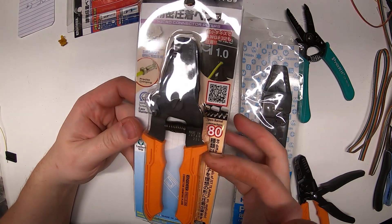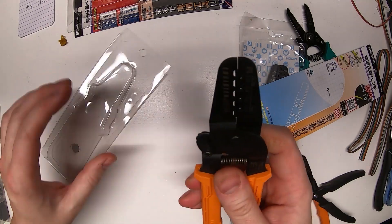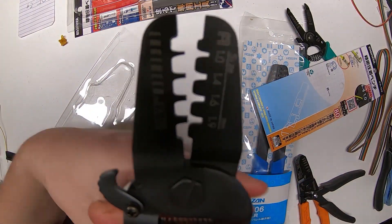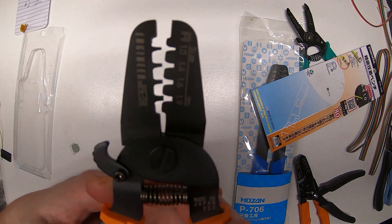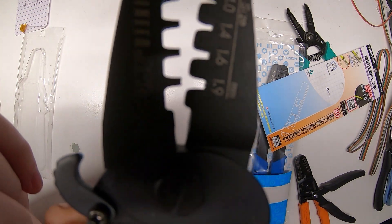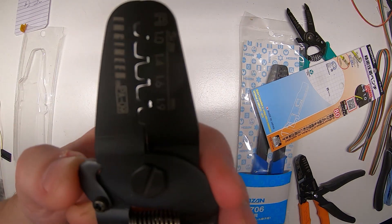Here's the PA09 up close, and I'm going to take it out of the package to show you what I was talking about earlier — it just doesn't have the totally round crimp slots. It's got sort of like an M-shape, which the PA24 actually has too, but the PA24 also has the round slot, which is what you need.